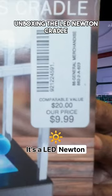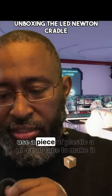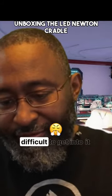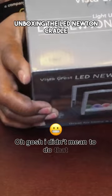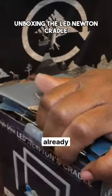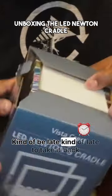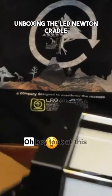It's a LED Newton's Cradle. Let's take a look. Of course, they always got to use a piece of tape to make it difficult to get into. They put it on the sides too — well, at least I know this hasn't been opened already. Kind of late to take it back anyway. Let's see what's inside.